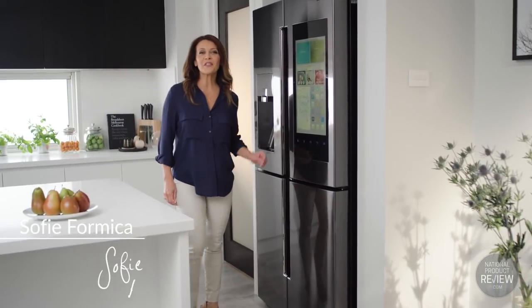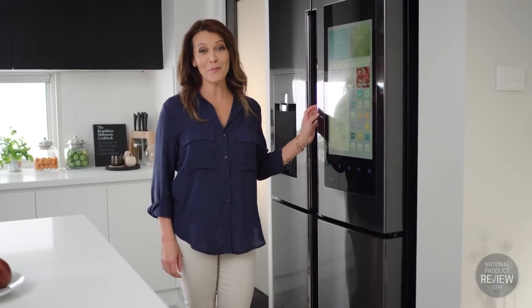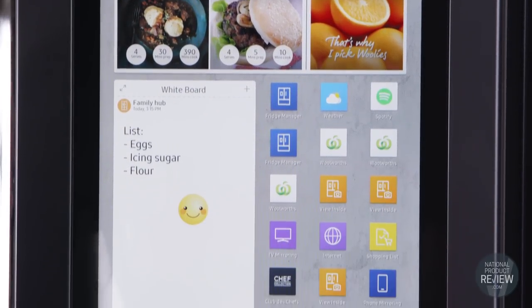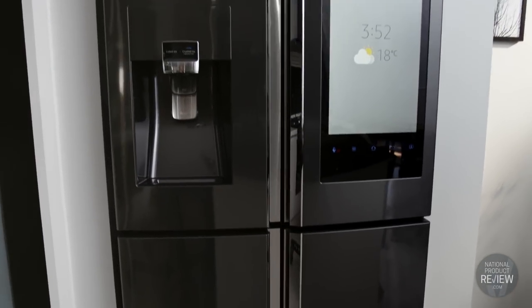The all-new Samsung 671-litre Family Hub refrigerator brings the future into your home today. The Family Hub is the perfect multitasker — from creating shopping lists, to coordinating schedules, to playing your favourite songs and TV shows, the Family Hub keeps everyone connected.